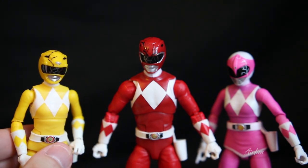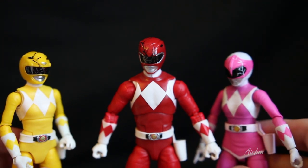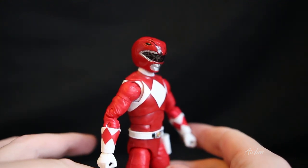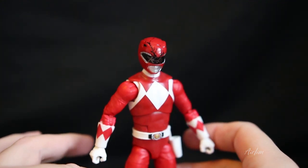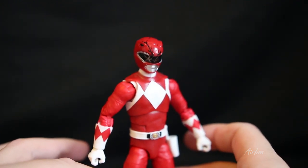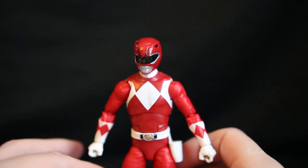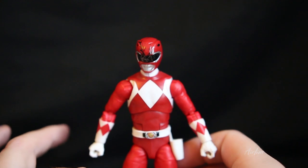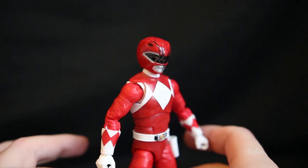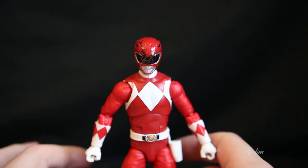Look at the battle-damaged helmets on the rangers — they look really cool. I would love it if they came with every figure like that, it gives so much more. I think having every single ranger with battle damage on display would look spot on. Hasbro, get rid of the lightning special effects that nobody really cares about and replace them with battle-damaged helmets — that is super cool and something that hasn't been done before.